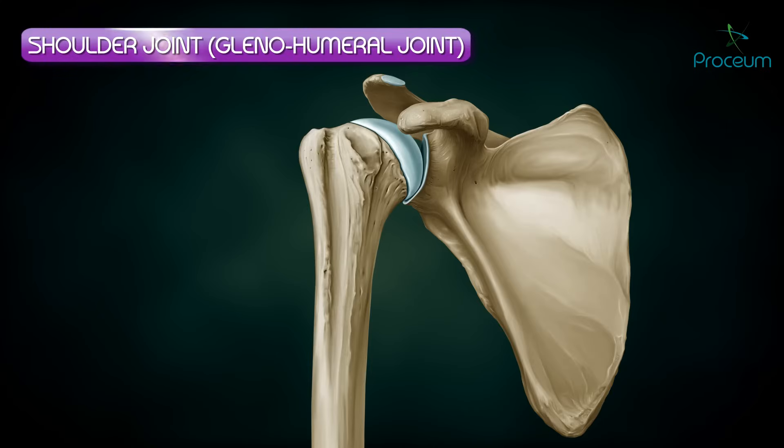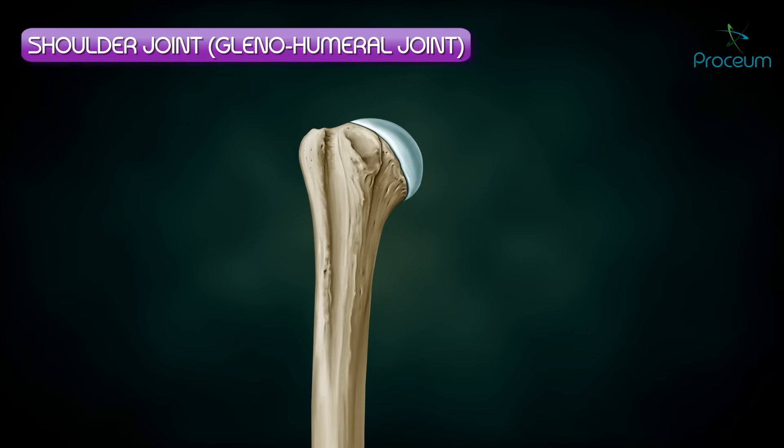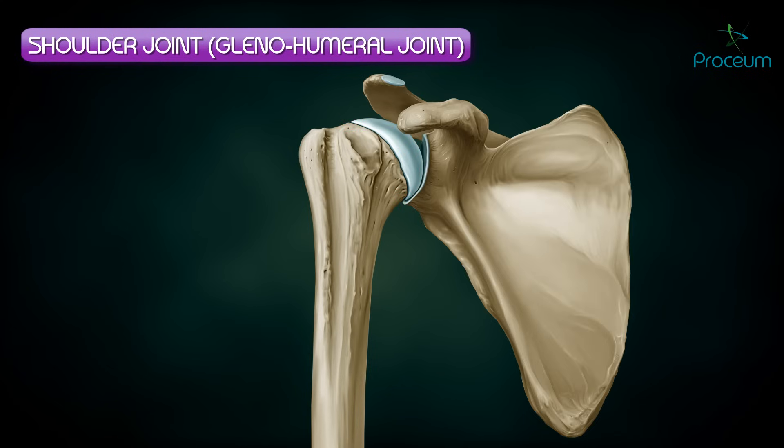The shoulder joint, also known as the glenohumeral joint, is a multi-axial ball and socket joint in which the head of the humerus, which forms one-third of a sphere, articulates with the glenoid cavity of the scapula.